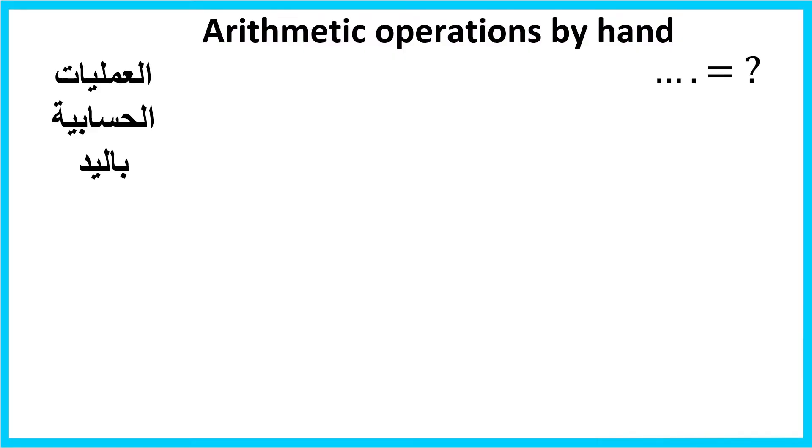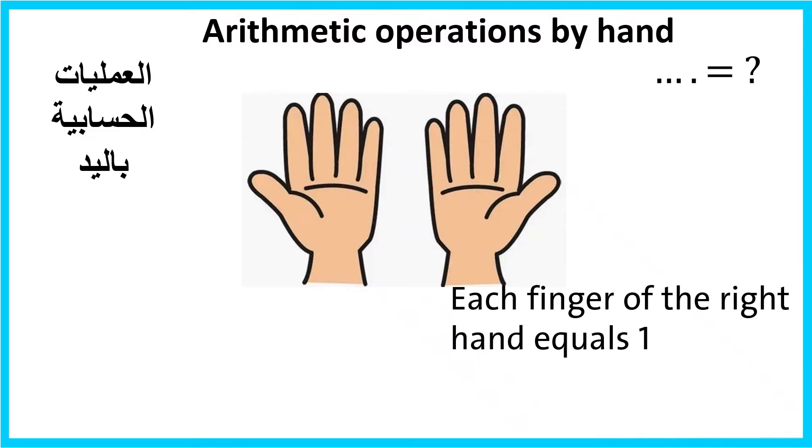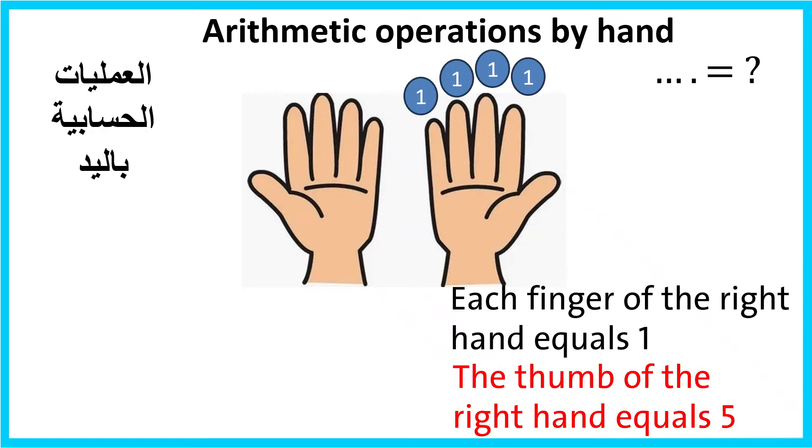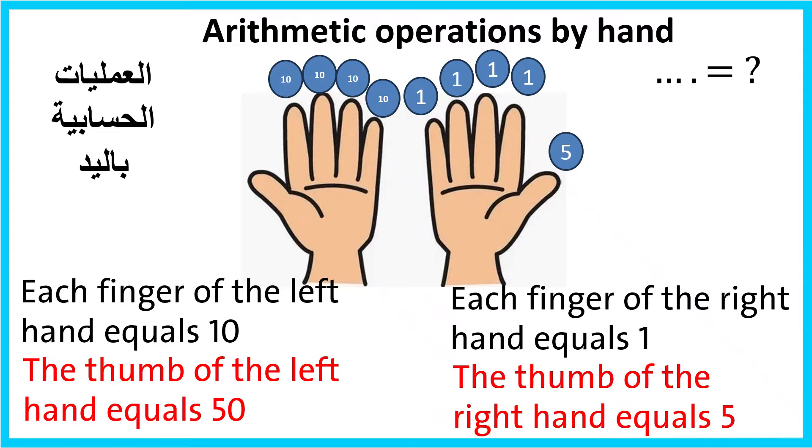Arithmetic operations by hand. Each finger of the right hand equals 1, and the thumb of the right hand equals 5. Each finger of the left hand equals 10, and the thumb of the left hand equals 50.